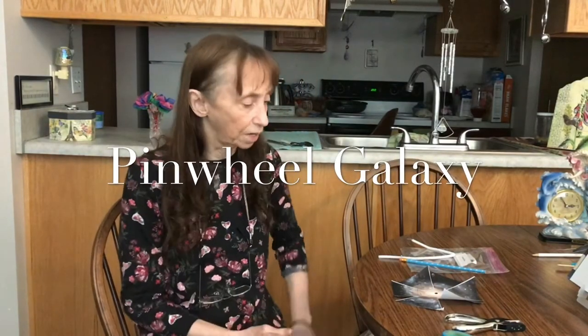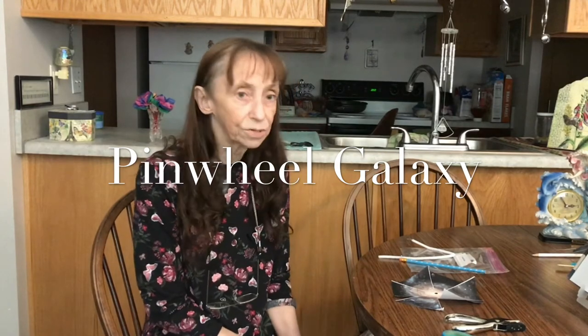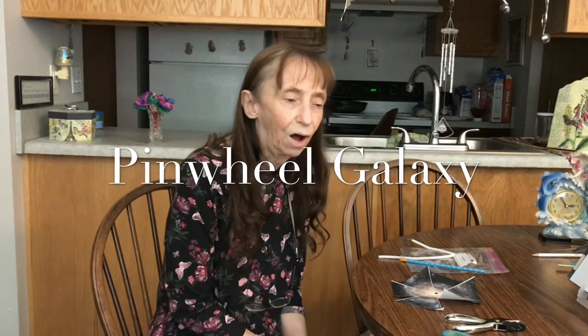Today's Astro Camp activity is to make a pinwheel galaxy. There's actually a galaxy out by the Big Dipper constellation that's called the Pinwheel Galaxy. It's a spiral galaxy about 21 million light years away from Earth, and it was discovered in 1781 by Pierre Machin, who described it as a nebula — very large and very obscure.